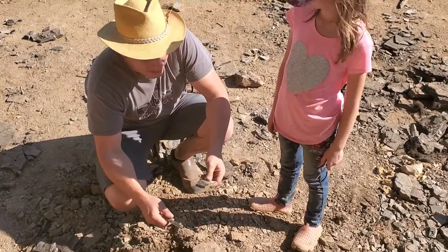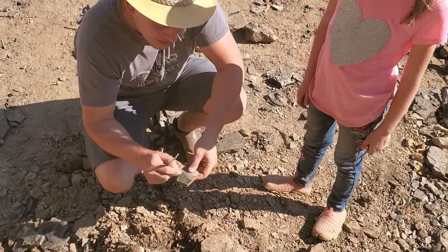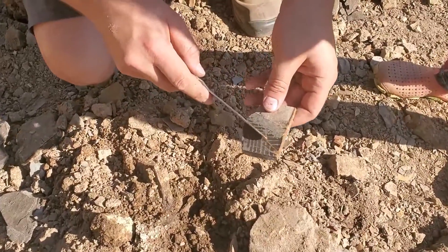Wow, there's a leaf in this rock, Kira. See all the veins in it? Yeah. There's the stem going down the middle.